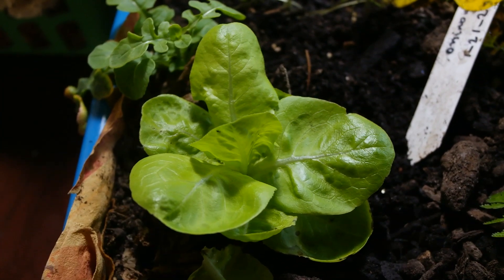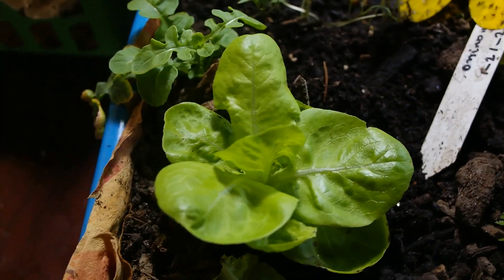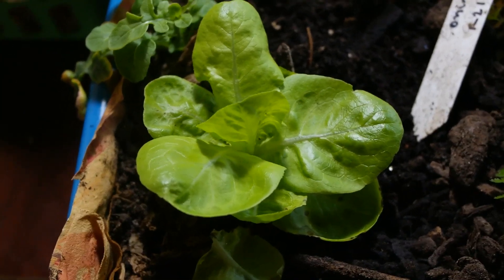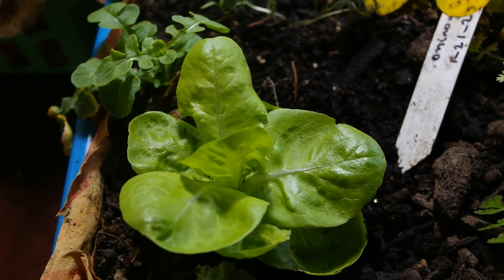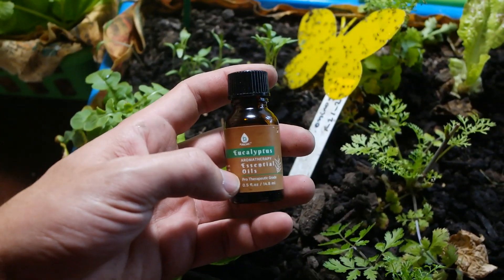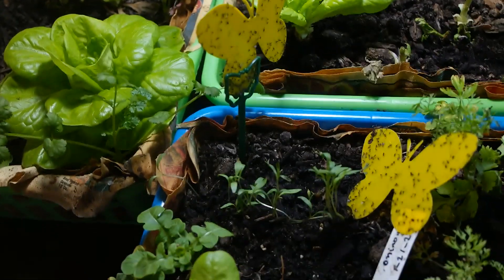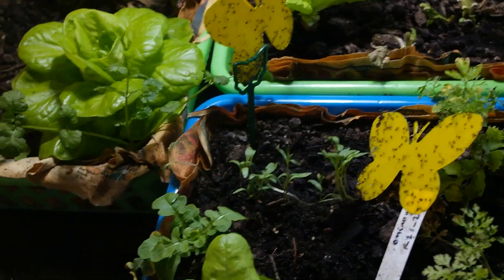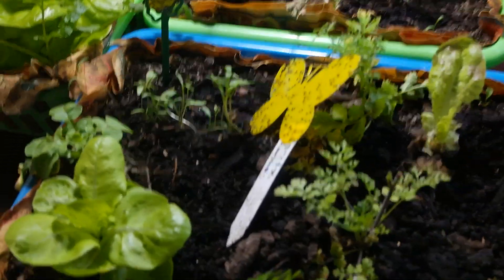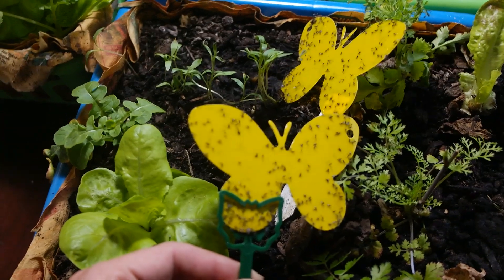Most people suggest removing about one inch from the top of the dirt and throwing it away. Also, use essential oils - I used this one, mixed it with water and sprayed it on multiple spots on the trays, but that didn't work. Nothing basically helped more than using the sticky traps.